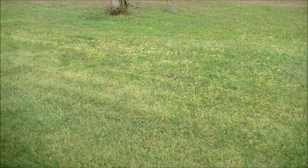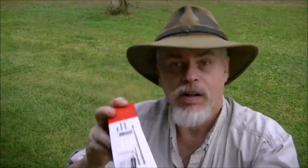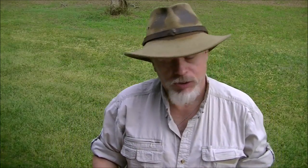Finally, after nearly a year, I'm going to get to do a shooting video for you on the Johnson and Dow bullet. I got this mold last year from Mark Hubs of Eras Gone Bullet Molds, and it is for the .44 Johnson and Dow Civil War bullet. This is a copy of an original type bullet that was used during the Civil War.